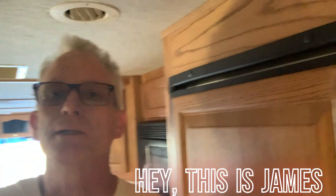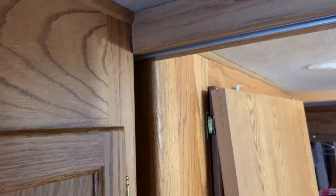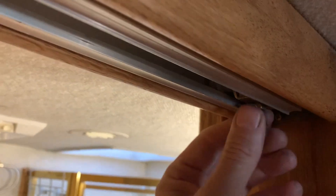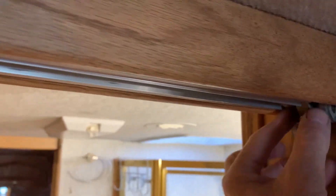Hey, this is James in my 2001 Allegro Bus motorhome 35IP. Anything that's gone down the road a bunch of miles, these old guys start vibrating apart. This is a sliding door between the bathroom and the kitchen area. Most all motorhomes use the same technology — just a little car here that runs on the rails. What happens over time is the screws come loose, the rail comes loose, and the door starts binding.